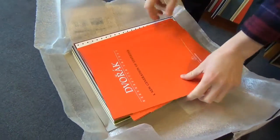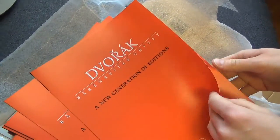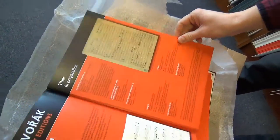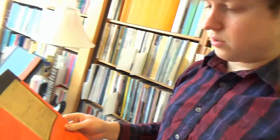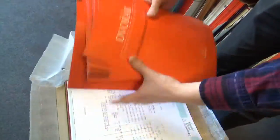Alright, everyone. To kick it off, we've got Dvorak and New Generation of Editions. This is actually a catalog for some of their new stuff that's coming out. Very cool. I'm personally a massive Dvorak fan — obviously because I'm a cellist, we got a great concerto from him. But his chamber music is totally my jam.